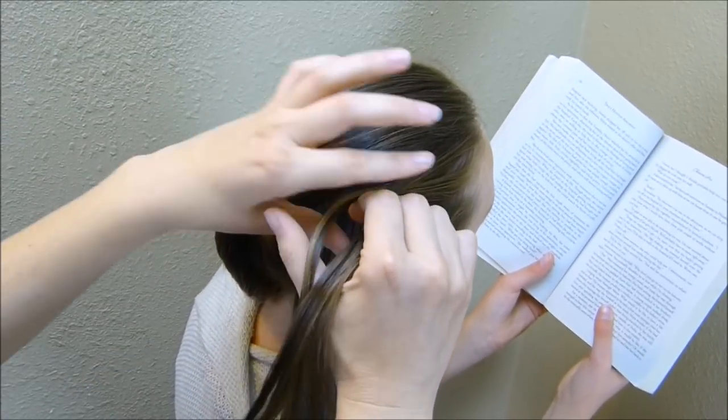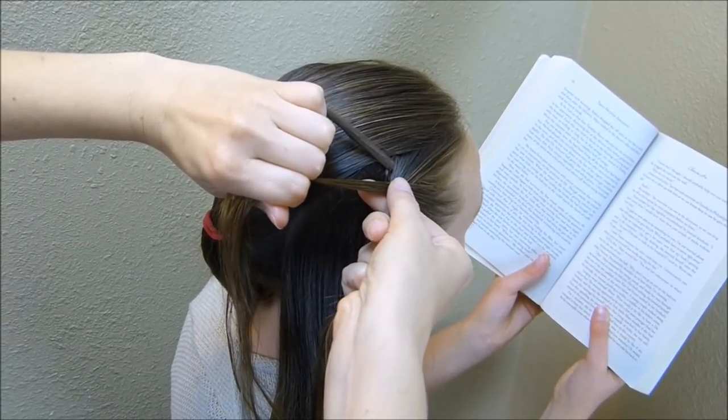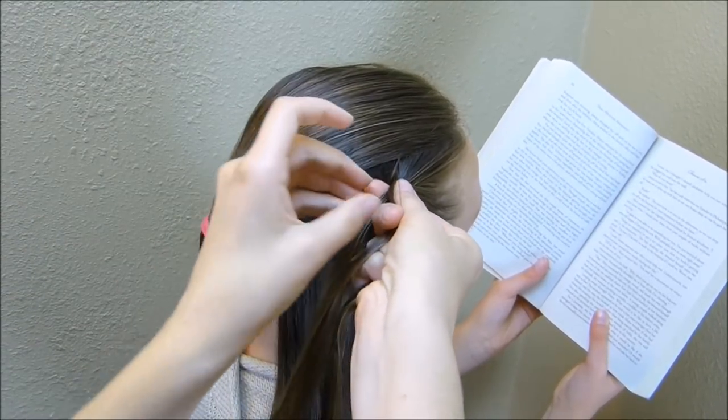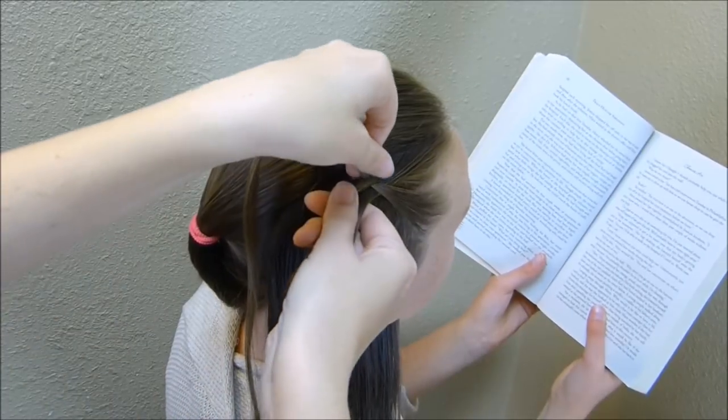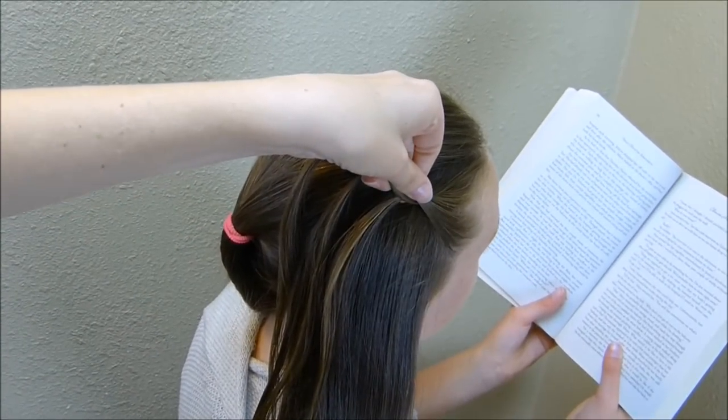I'm just splitting that in three and beginning my braid. Then here on this top strand, I'm not bringing any hair in — I'm just going to cross that over. And then on the bottom strand, I'm braiding the hair in just like a regular French braid.